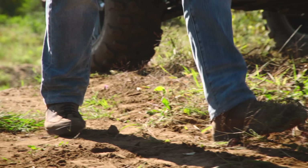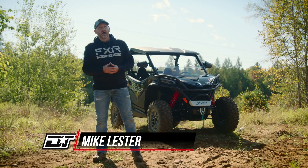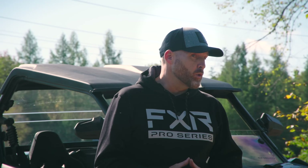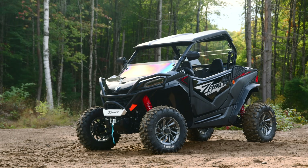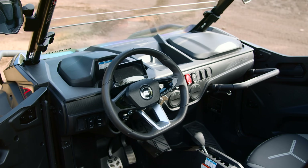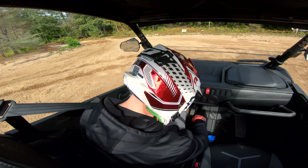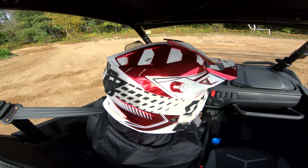Earlier this season, I evaluated CFMoto's 50-inch wide Gen 2 Z-Force 800 Trail. I was impressed with this machine, but more so with the massive leaps forward CFMoto appears to have taken in its production quality. As much fun and as practical as a 50-inch wide side-by-side is, the 60-inch wide Sport category is what really makes my tummy tickle. That's why I elbowed my way into the driver's seat to evaluate the overhauled Z-Force 950 Sport.